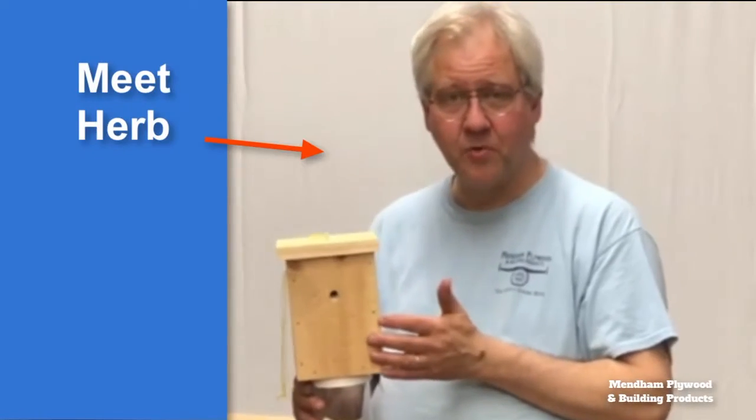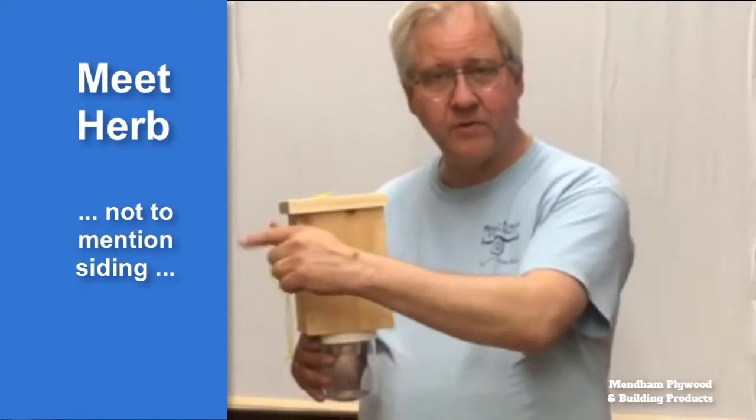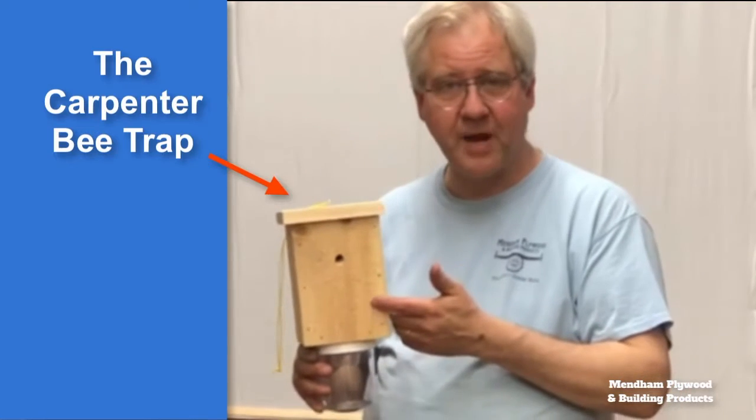Carpenter bees are a problem for everybody's home. They bore a hole into your siding and hollow it out left and right until there's nothing left. But here's a solution: a carpenter bee trap.